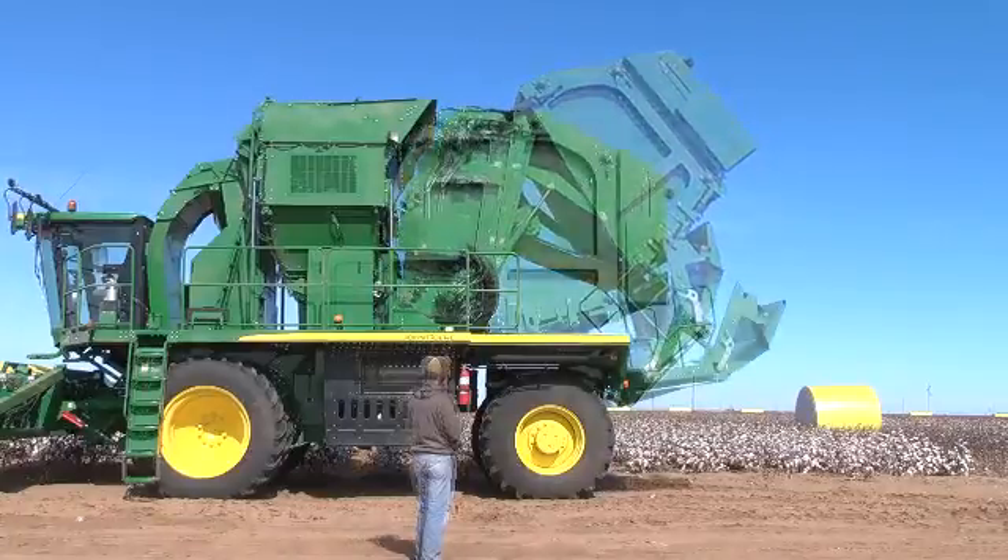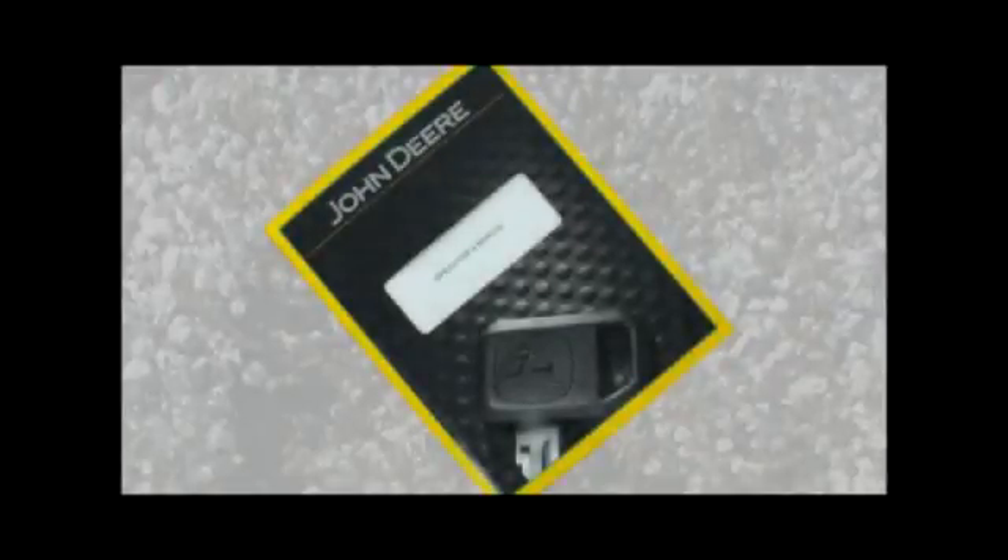Return the machine to harvest configuration. For more detailed information, refer to the operator's manual.